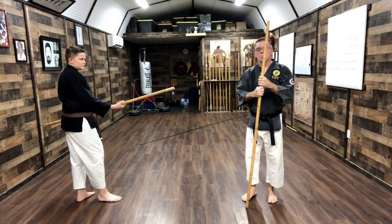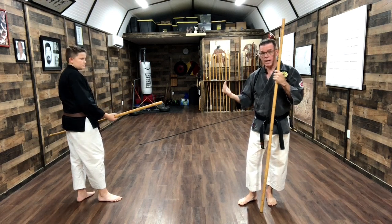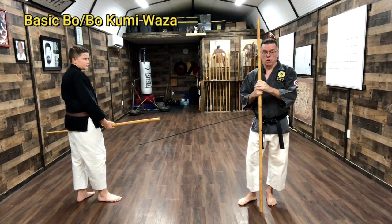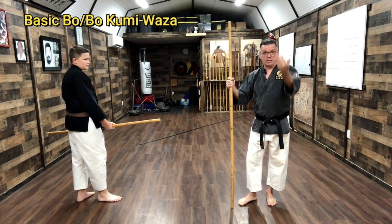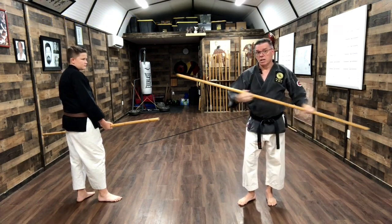This will be the Marioshi Kobudo kumi waza, which is partner practice. It'll cover the first set of bo basics — jundo — which is the five attacks: top of the head, the neck, middle, knee, and then off.